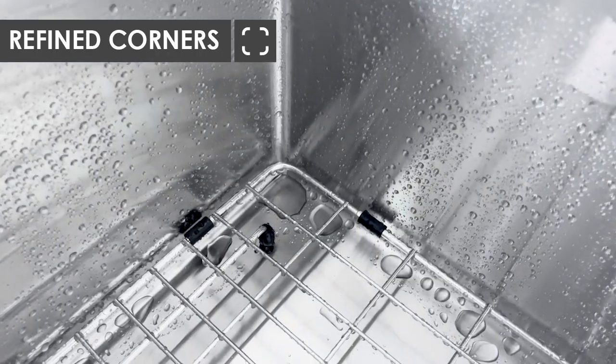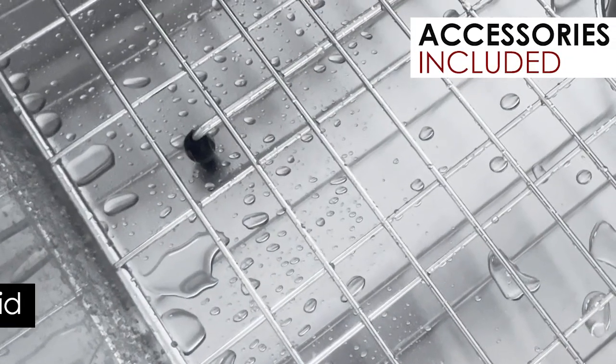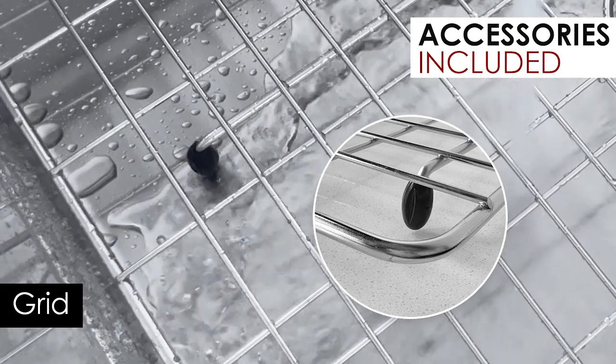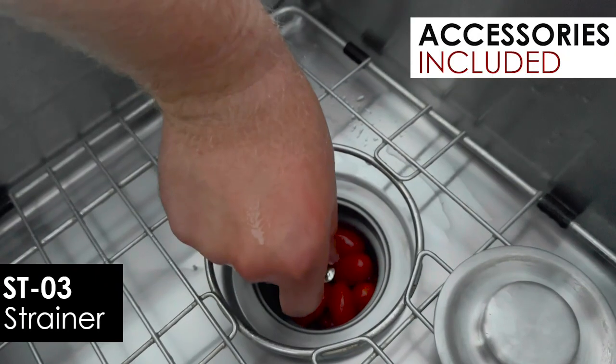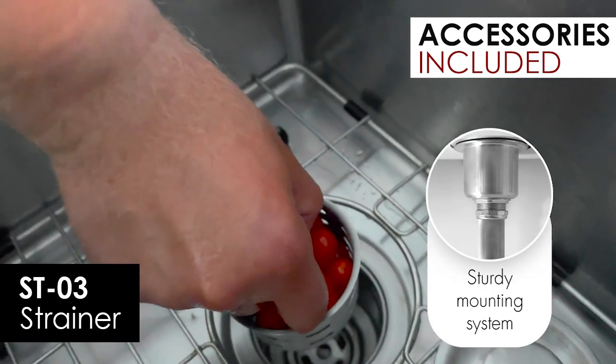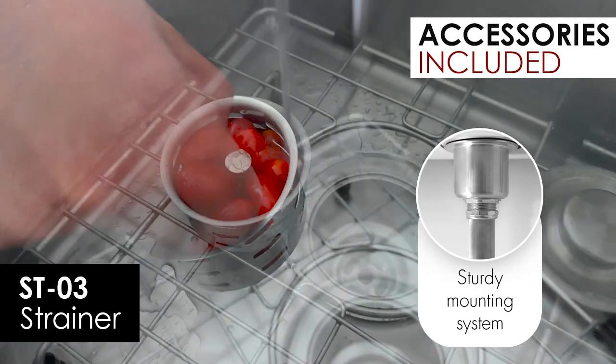Say goodbye to dirt buildup. The sink features a protective grate that prevents utensils and large debris from accidentally going down the drain, sparing you plumbing headaches. An exquisitely designed premium strainer effectively traps food particles while ensuring smooth water flow.